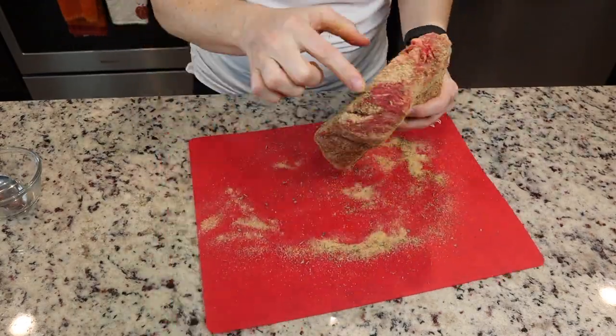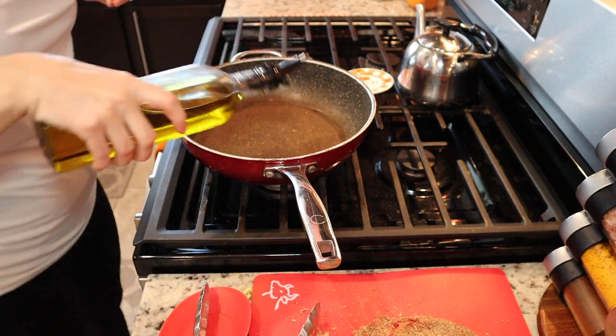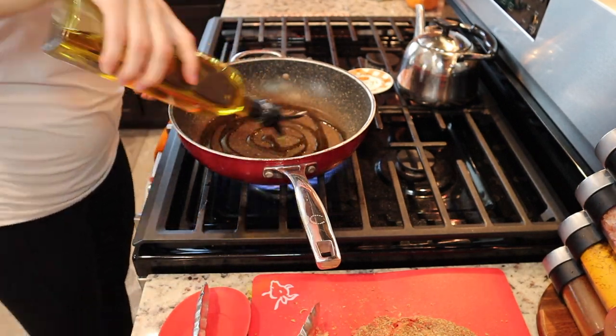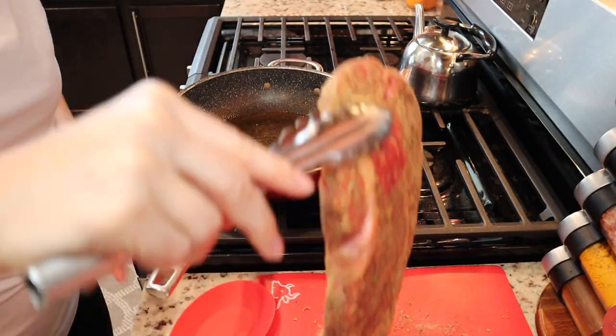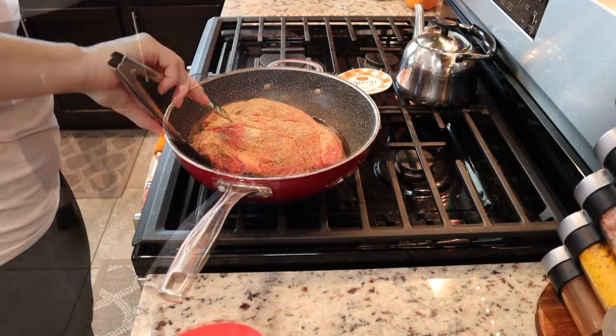I love this recipe because you can literally set it and forget it — let it cook all day long, the longer the better. Here we're putting some olive oil in a pan, getting it nice and hot, and I'm going to sear it on both sides, including the sides — you don't want to forget about the sides.